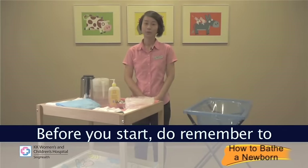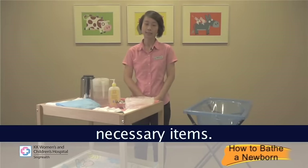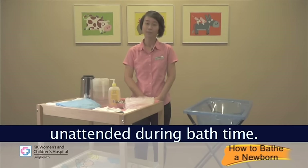Before you start, remember to wash your hands with soap and water and ensure that you have all the necessary items. Never leave your baby unattended during bath time.